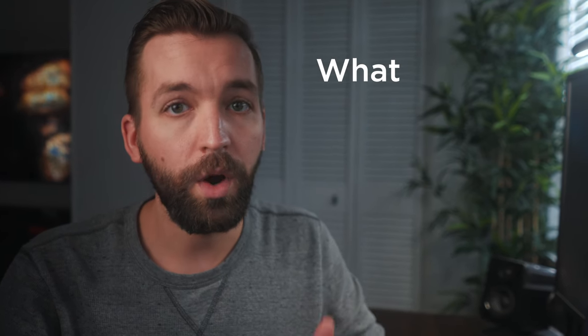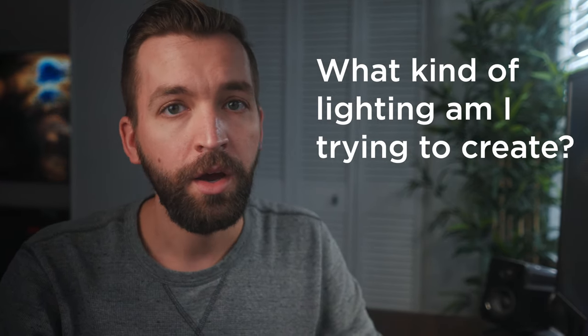Some modifiers broaden the beam to soften the light, others narrow the beam to harden the light. So when selecting a modifier, ask yourself: what kind of lighting am I trying to create? When lighting interviews, you typically go after soft diffused lighting that you'd get from an overcast sky or a window.